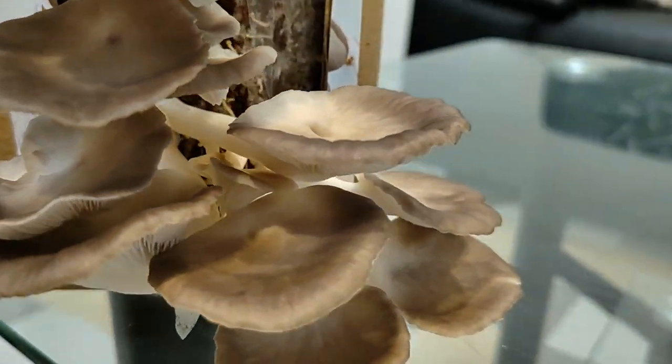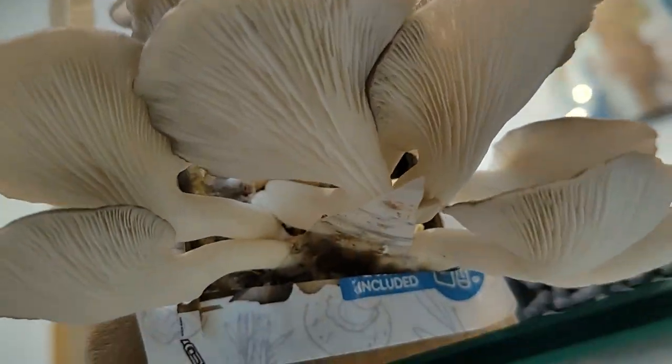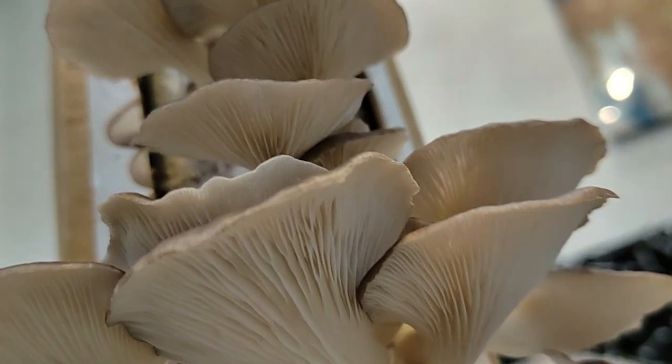So guys, in my experience, it's better if you harvest it on day four because if you wait till tomorrow, it won't be as pretty as this.